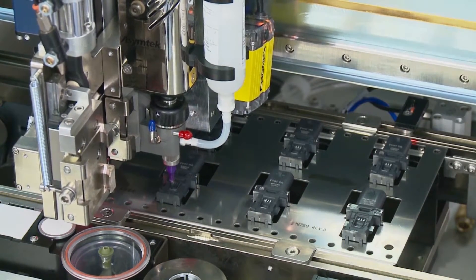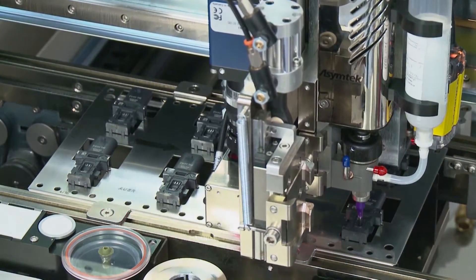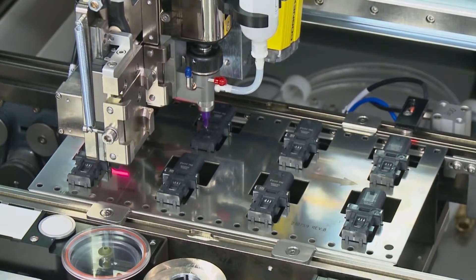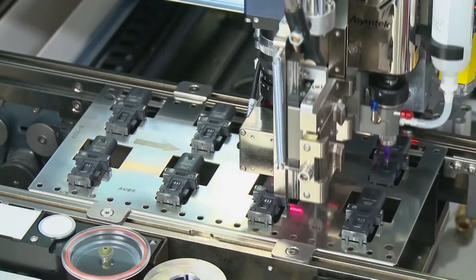The motor speed is adjustable and is controlled through Nordsena Simtek's FluidMove software. Multiple auger cartridges and needle types are available for the DV8000 to meet your application requirements for small dot dispensing up to large cavity fill dispensing.